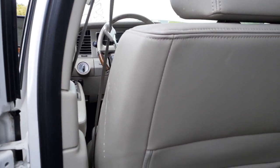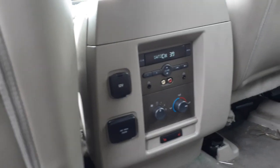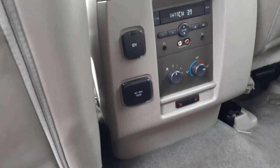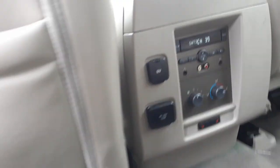You got left side seat tracks, 10-way power, heated and cooling. Here's your rear controls for the radio and heater. As you can see, the little red buttons on the bottom are for heated seats.